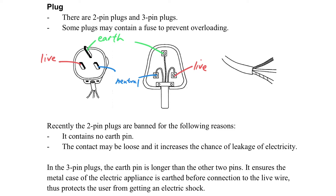Recently, two-pin plugs have been banned because they do not contain the earth pin. So usually we use what we call a three-pin plug. The earth pin is longer than the other two so that it will always insert into the socket first, ensuring the metal case is earthed before the insertion of the live wire, so that it can protect the user.